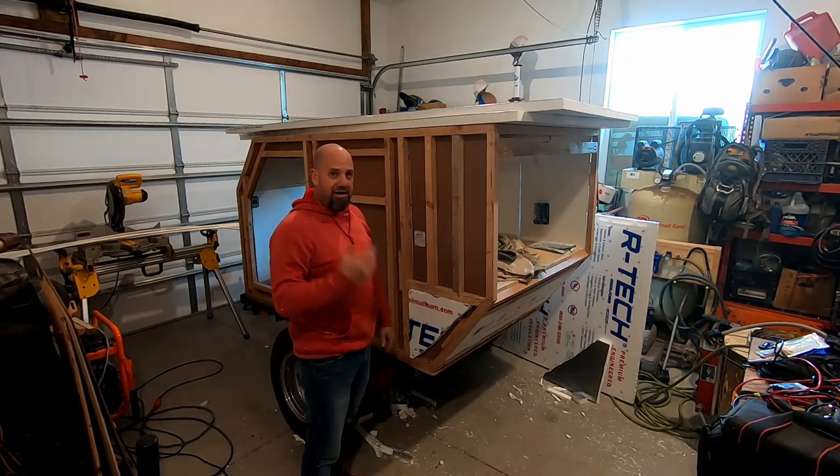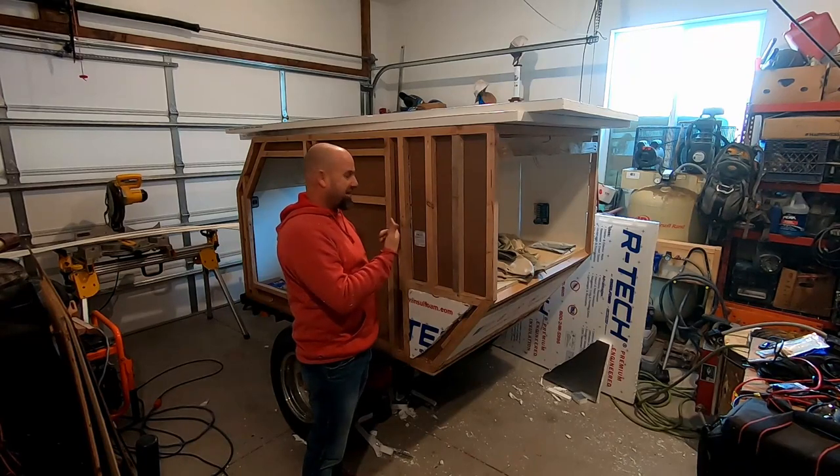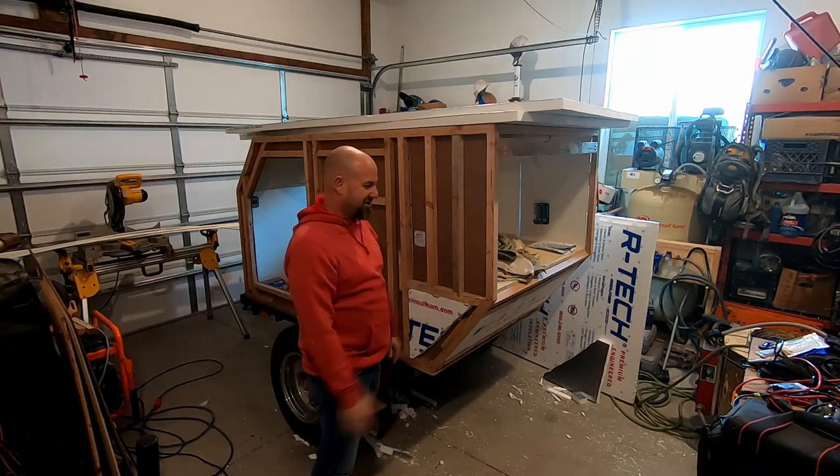I honestly got carried away — the other side is done and the front is done. So I'm going to do this side with you guys real quick, so check it out.